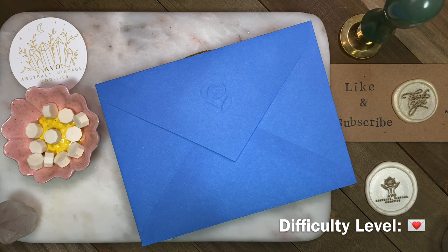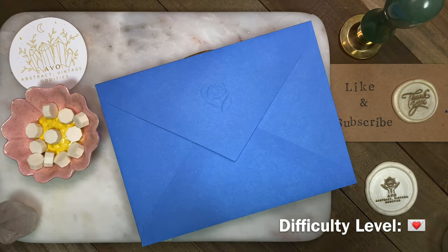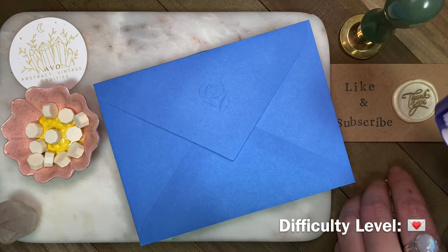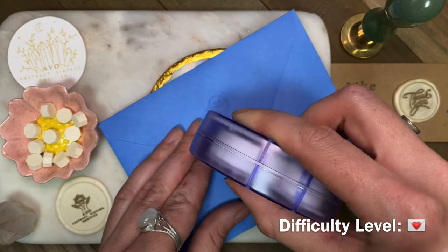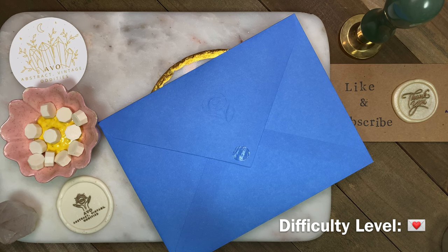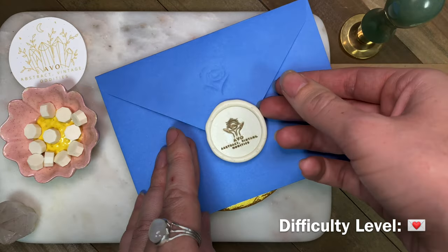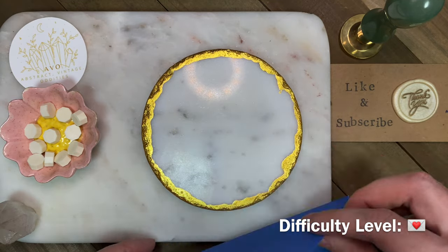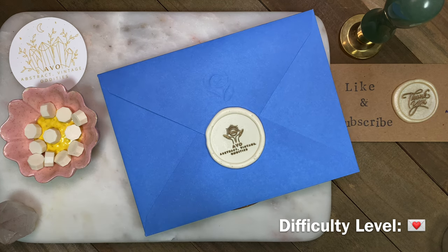The third and easiest way to seal with a pre-made seal is a glue dot. You can get these in different strengths, and all you do is find your glue dot and put it onto the paper — or you can put it onto the seal. I choose to put it on the paper so I can place the seal where I want it on the envelope. This is definitely the quickest and easiest way to use a pre-made wax seal. I put this as a level one difficulty because if you have the seals already and didn't have to make them yourself, this would be so quick and easy, especially for crafting, journaling, and scrapbooking.